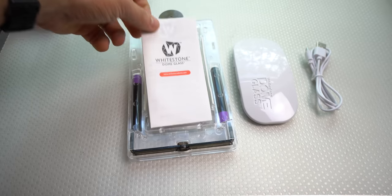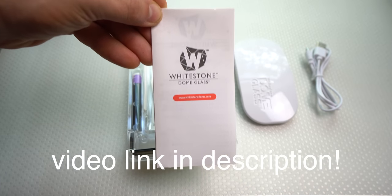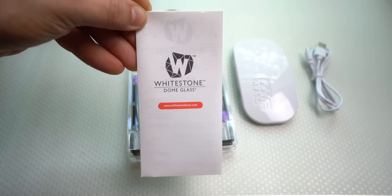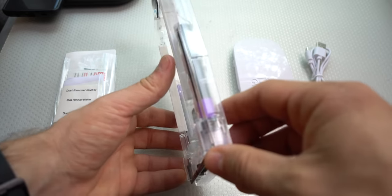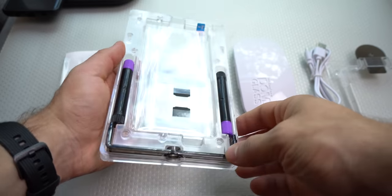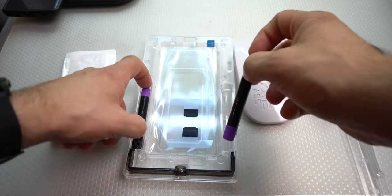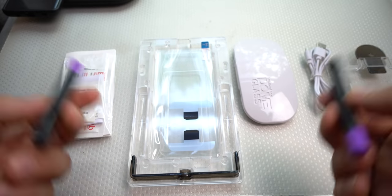You're going to have the instructions — I highly recommend you read these, but if you watch the video I'll link at the end, you'll see exactly what to do, how to do it, and how long to do it for. If you have any questions, these instructions are your go-to. You've got your dust removal stickers, alcohol wipes, and a microfiber cleaning cloth. These are sandwiched in — you won't be able to take them out unless you pull it apart. Once you do that, you'll be greeted with the bridge used to apply the liquid onto the display.